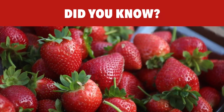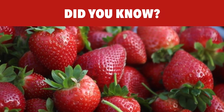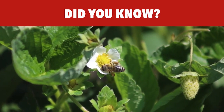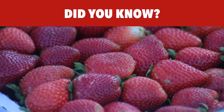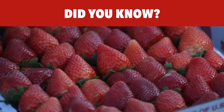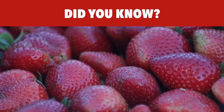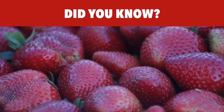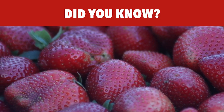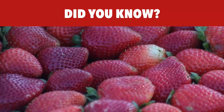Did you know that botanists call the strawberry a false fruit? The popular strawberry is not a berry at all. A strawberry is actually a multiple fruit and the specks on the outside — what we normally think of as the seeds — are the true fruit called achenes.